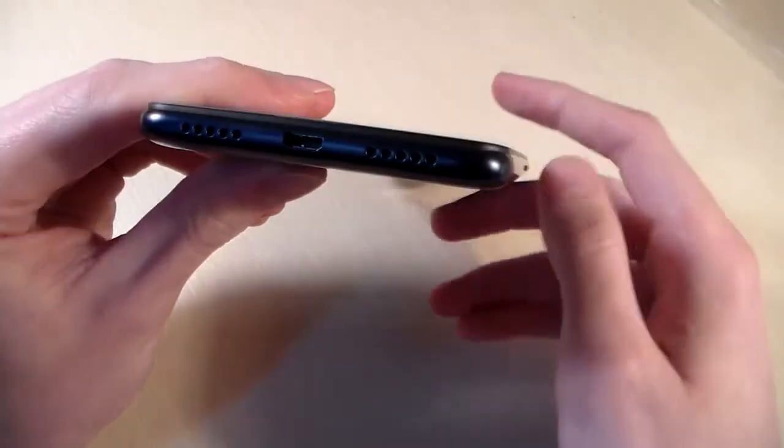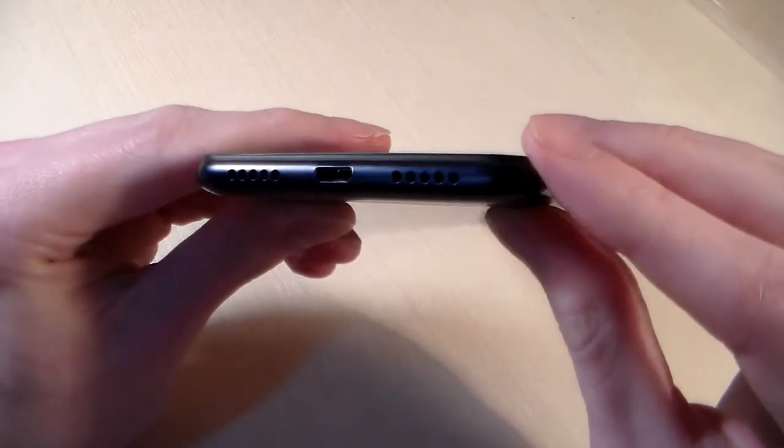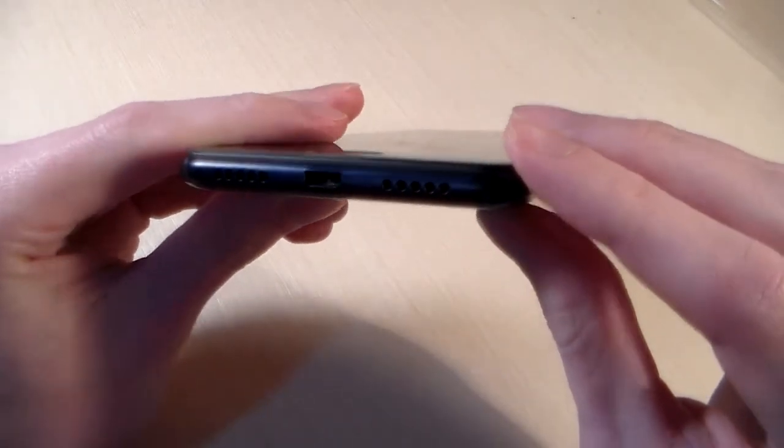On the left side there is the SIM slot. On the right side are the power key and volume keys. On the top side is the headphone jack. On the bottom side we have the speaker, microphone, and micro USB port.